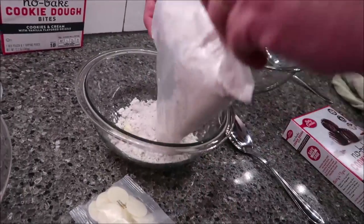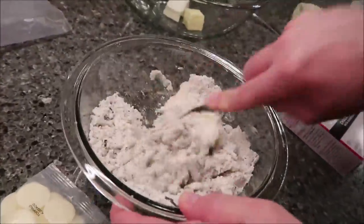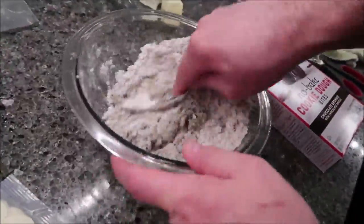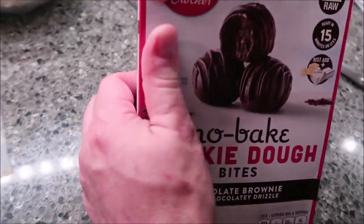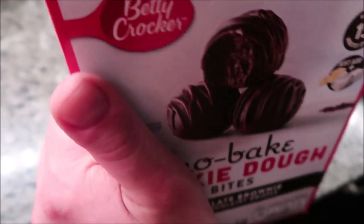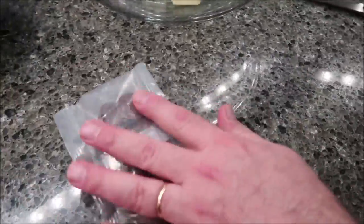The chocolate brownie comes with a chocolate drizzle. So it's going to have little chocolate bites, little chocolate melting bits in it.